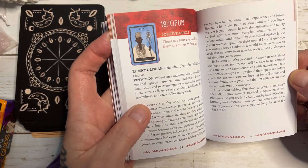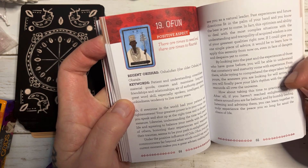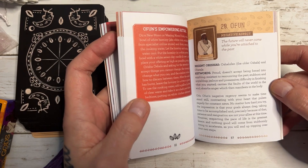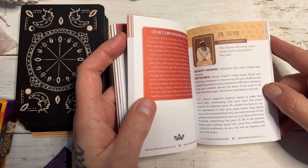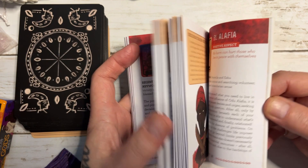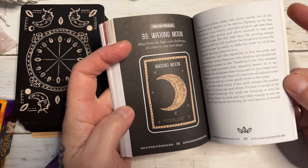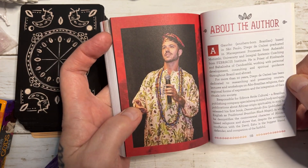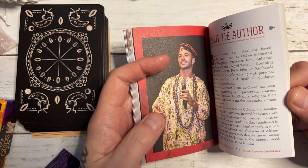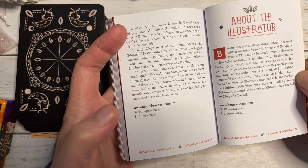Each card is explained in full detail. You've got keywords and you've got the reading to the Orishas — lots and lots of information. At the end of the book you have got the Moonface cards explained in detail, a bio of Diego about his work and everything he does about his published books, a little bio about the illustrator, and their socials and email contacts.